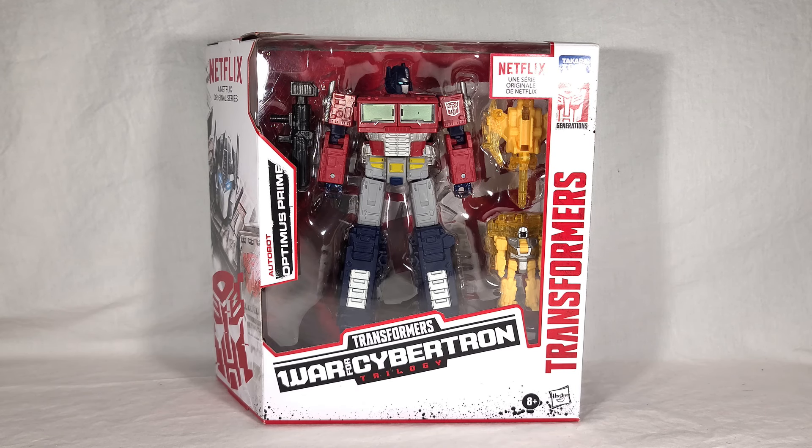So if you've seen my reviews before, you know how this goes — we're going to take a look at the toy's packaging, open it up, see the instructions, and then we'll see the toys themselves in their vehicle modes, weapon modes, robot modes, all the different modes. I'll be doing some comparisons and group shots today, and then at the end of the video I'll give my final thoughts.